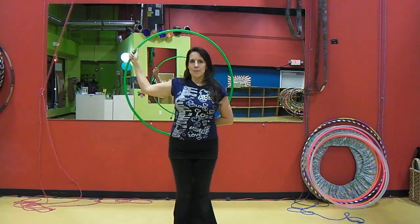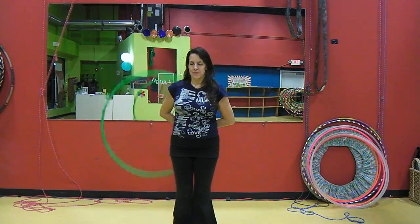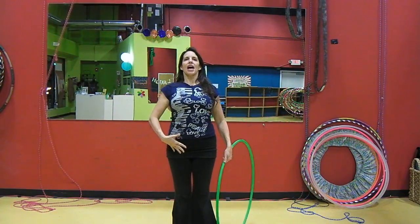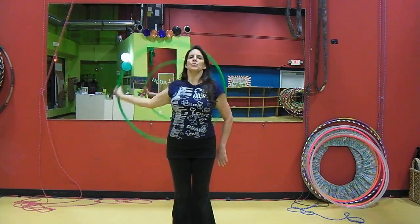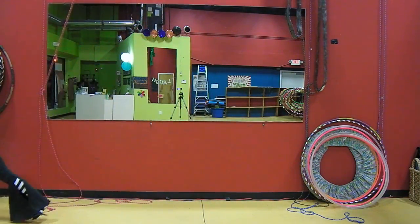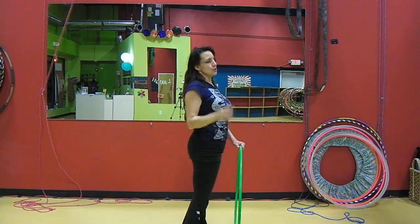Once you are able to get it going and keep it going behind your back, you're going to want to start to tighten it up — move one hand under the other, move the back of your fingers together. Stand upright; tighten your core, tighten your abs, lift from your heart, lift from your chin, let your shoulders be back and down. This will keep you upright, give you a lot more space behind you for the hoop, and make it a lot less likely to hit the back of your head or your backside.